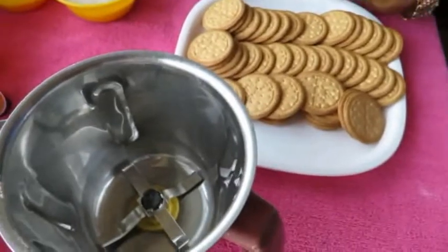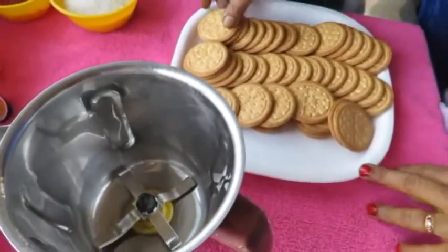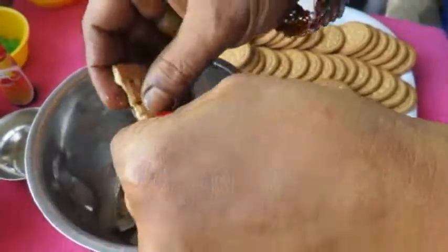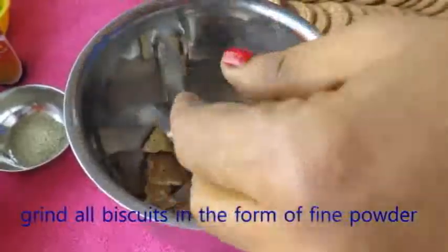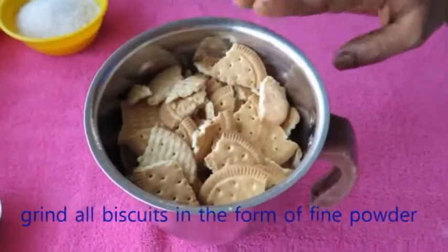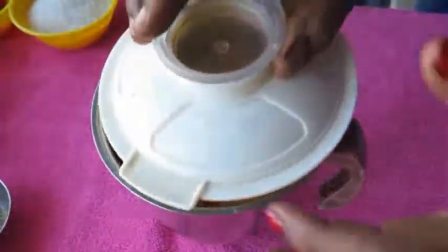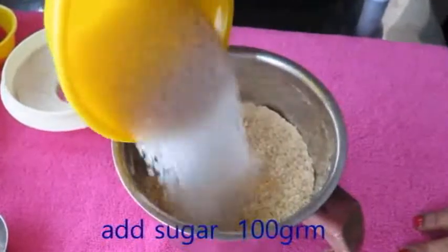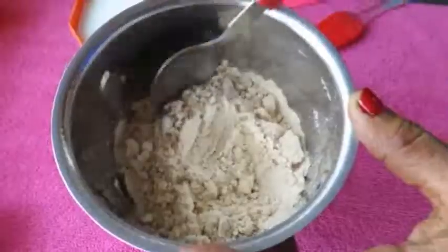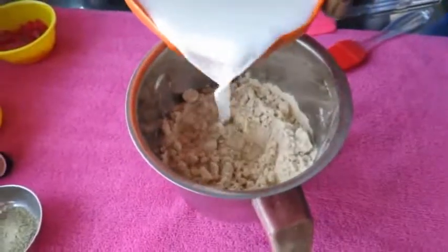Now we have to make a cake for a biscuit. We have to make two packets. Now we have to make a mix of the first step. Let's mix it in a jar. Add 100g sugar and add a nice powder.